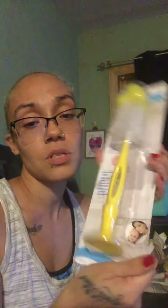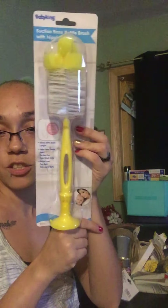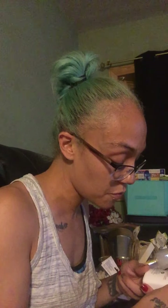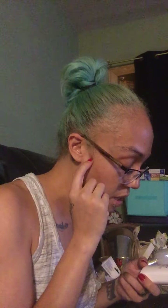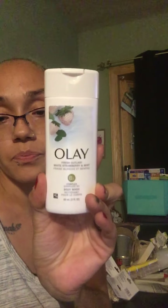I officially found the Suction Base Bottle Brush with Nipple Cleaner. I got it in yellow because I didn't like the other colors they had. This is for my thermos and things like that to clean when it's dirty, and for straws and hard-to-reach places — I figured that would be cool. Then I only found one of the Fresh Outlast White Strawberry and Mint Olay Body Wash, the three fluid ounce. That was the last that I found of that.